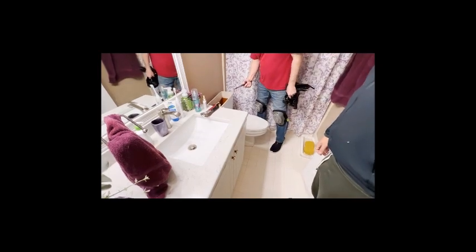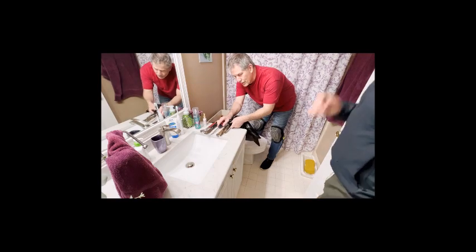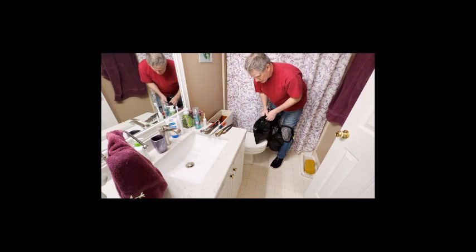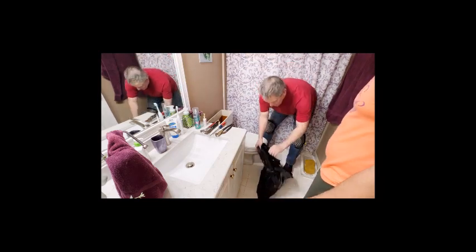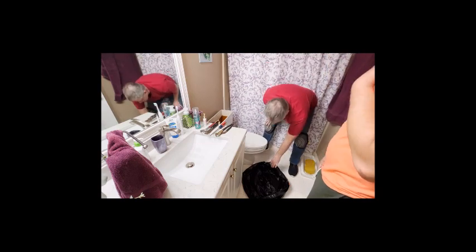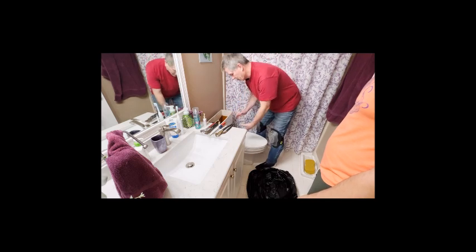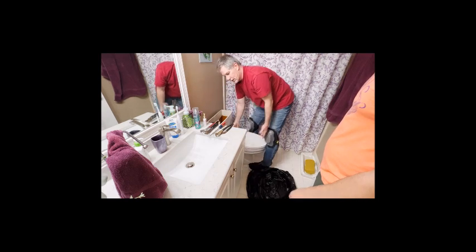After getting the channel locks, it turns out the tank bolts and wing nuts are completely rusted. So we're just going to move the toilet as one piece — we're throwing this one away anyway since it doesn't meet the 1.6-gallon flush standard. Even with the water removed, place a plastic bag on the floor to set the toilet on so you're not transferring wax everywhere as you move it out. Pick it up in the middle near the center of gravity and walk out like a penguin — that's the best way to carry it.